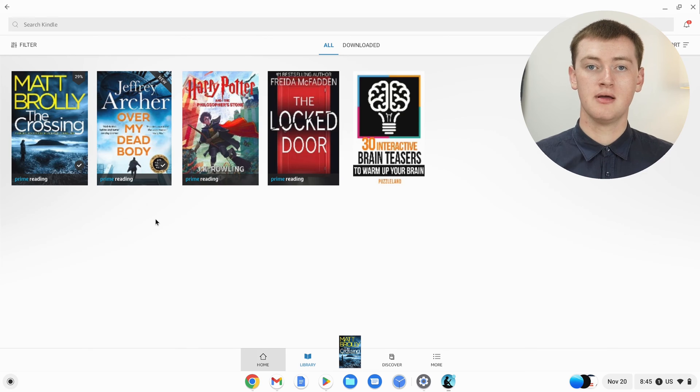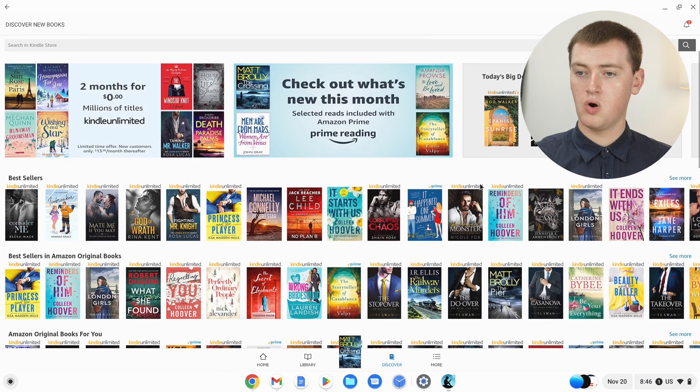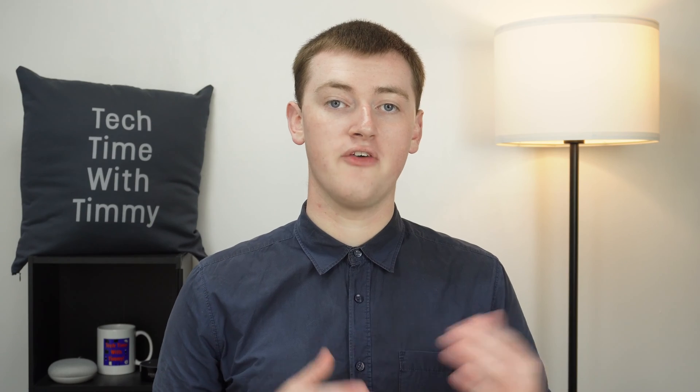If you want to find a new book that's not in your library, there are two ways to do that. If you click on the Discover tab down here, you'll see a whole lot of different books you can scroll through, and you can search for a specific book up here, or scroll to the bottom and sort by category. Unfortunately, you can't actually purchase a book from within the app. So if you manage to find a free book, or you have a subscription that lets you read certain books for free, you can add those books to your library from in here.